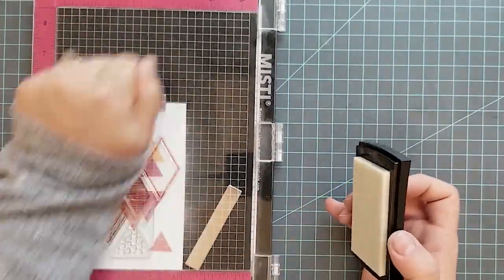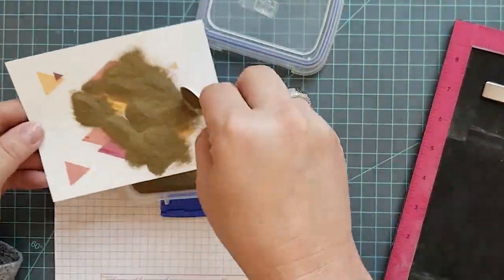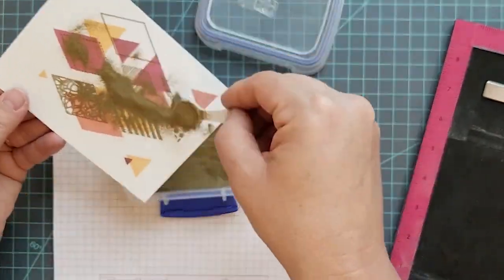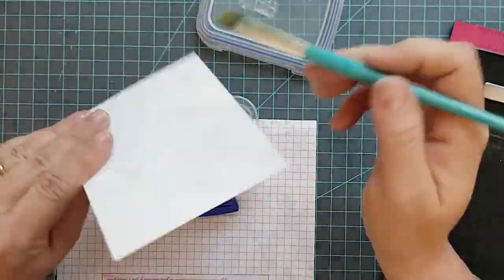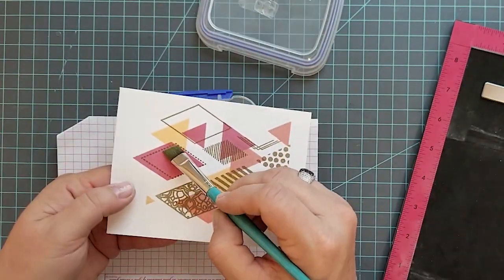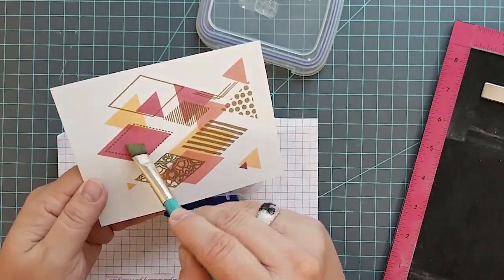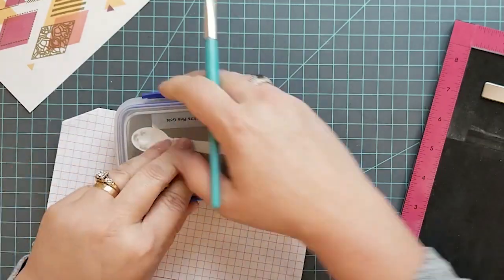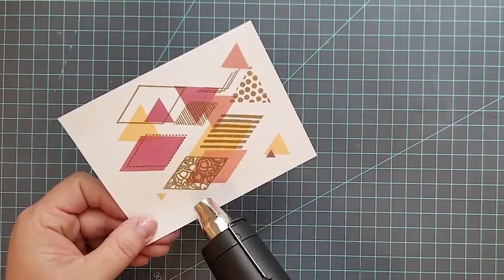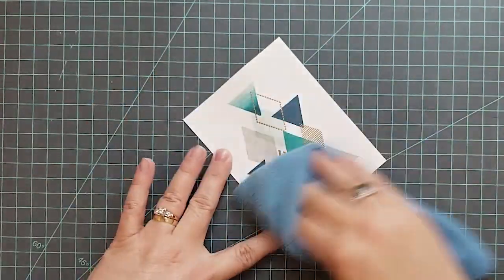I put down more anti-static powder and I'm using Versamark ink again with the same gold embossing powder. We do have some cleanup to do. I'm using a very inexpensive paintbrush from Walmart — it has stiff bristles and it's angled, so it makes cleanup easier. I'm clearing this area off and going ahead to heat set this last card panel.